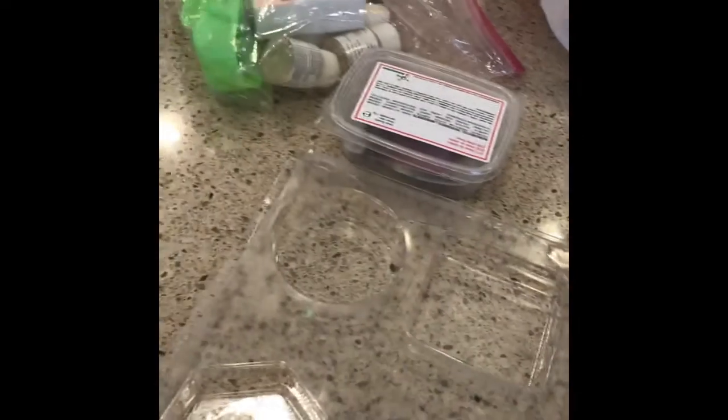Okay, I know I said when I get 11 subscribers I would make microwave soap. See, here's the microwave. But I couldn't wait any longer. Sorry.